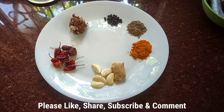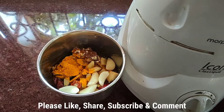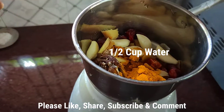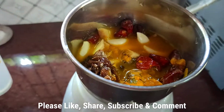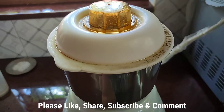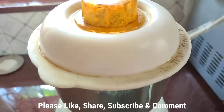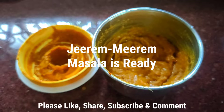In the meantime, I'm going to grind the spices into a fine paste. I've put them into the mixer and I'm adding a little water to grind. My paste is ready and I'm going to add it to the tomato and onion base.